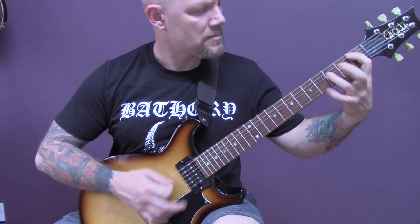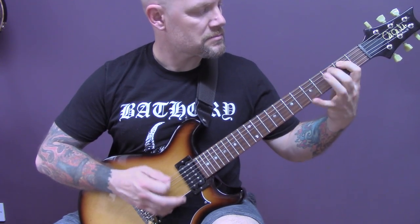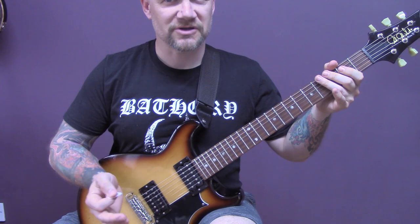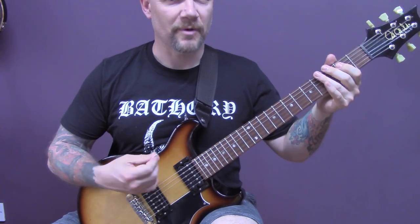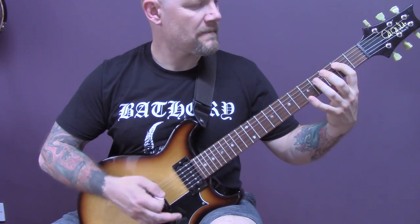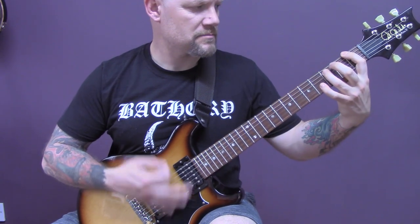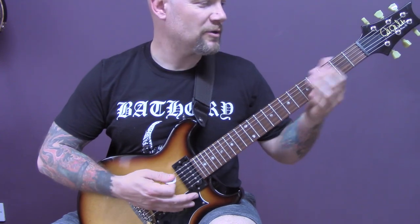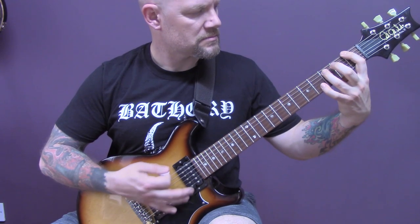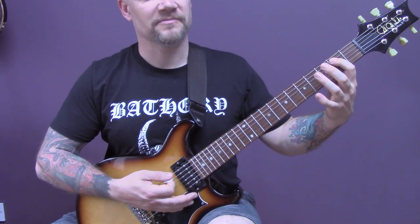Then we're back into this section, and then we're into the solo. Before I show you the solo, I'll show you what's underneath it. We've just got some power chords all on the bottom string. I'm going to play open to three and then one to four. Those are the chords — open bottom string to three.